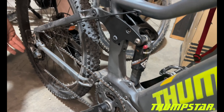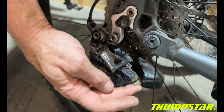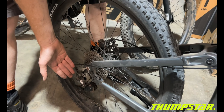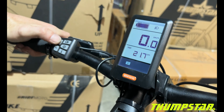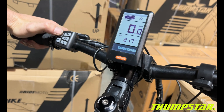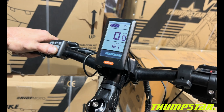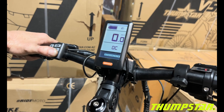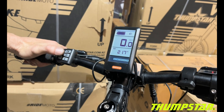You also have the upgraded Shimano Deore derailleur, which has a clutch mechanism that helps out when you're bouncing around on the trails. The display shows battery indicator at the top, power modes, and you can cycle through trip meter, max speed, average speed, range, and wattage.